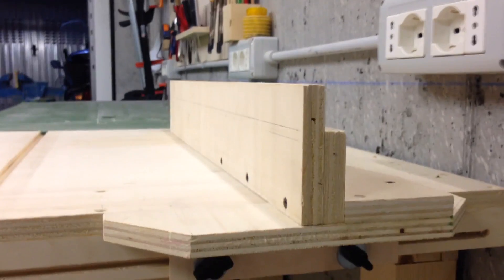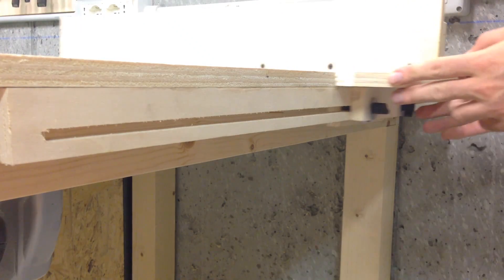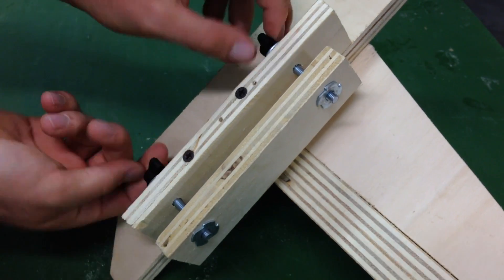Overall, the thing we like the most is the system to secure the fence in place — we absolutely love it. It slides perfectly, it's firm and robust. It is not actually good looking, but it really does its job properly.